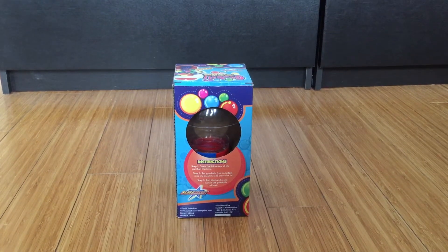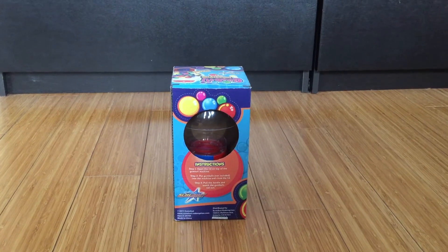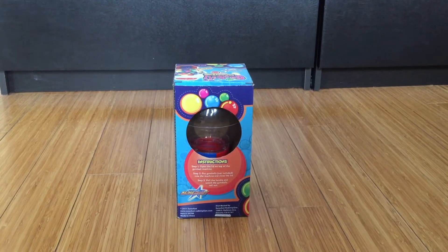Welcome to Duo Kido's Toys! Today we're gonna open our gumball machine. So let's start opening it.